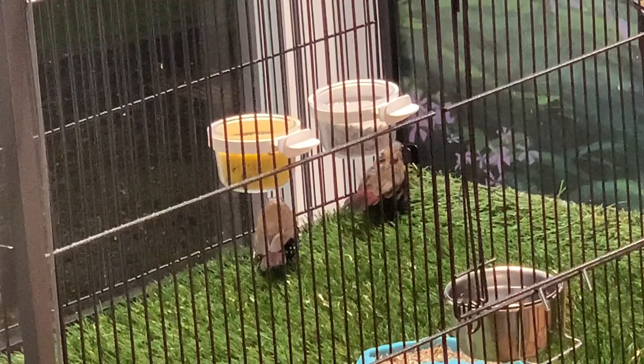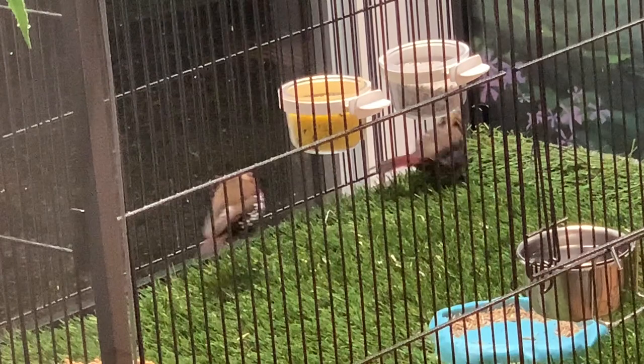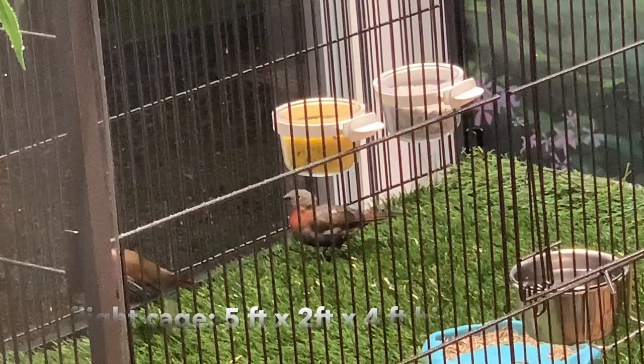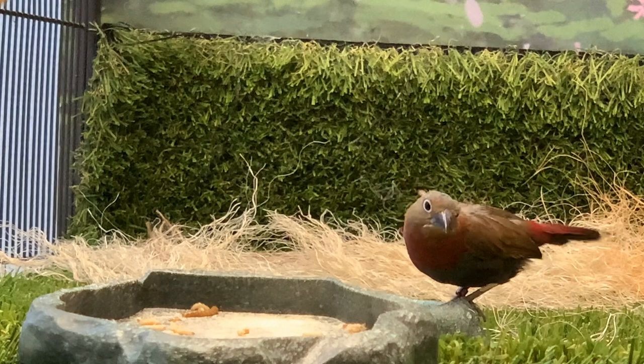I was lucky enough to get this pair of Twin Spots. They are just out of quarantine, so they're looking pretty rough. The female's bald, the male's missing feathers, she's missing some feathers on her back as well, but they're healthy and active, eating well. They're in a flight cage currently five feet wide, two feet deep, and four feet high.